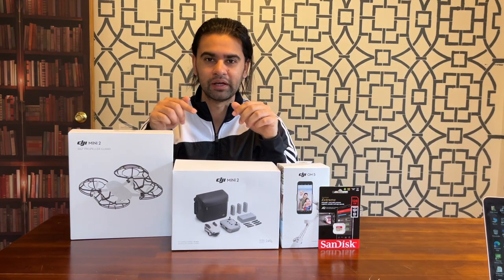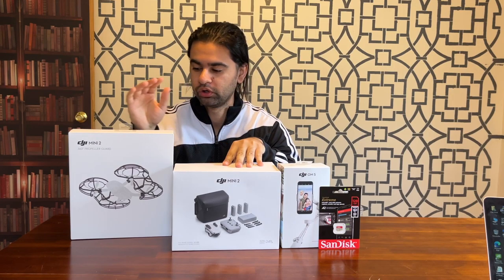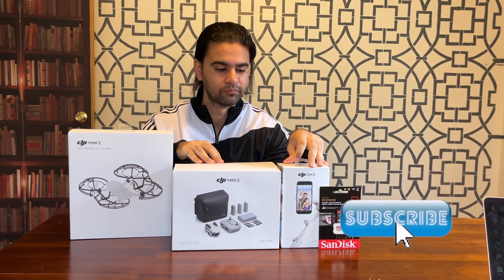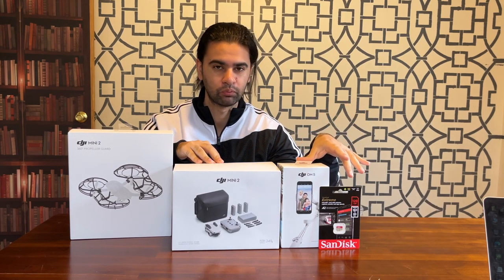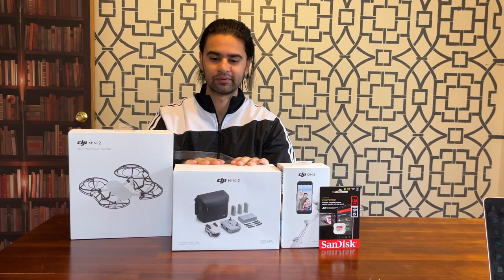Hey everyone, I just got my new vlogging gear. I have the DJI Mini 2 drone, I have the propeller guard, I have the gimbal which is the OM 5, and I got the 128 gig SD card for the drone. So let's unbox and see what's inside.